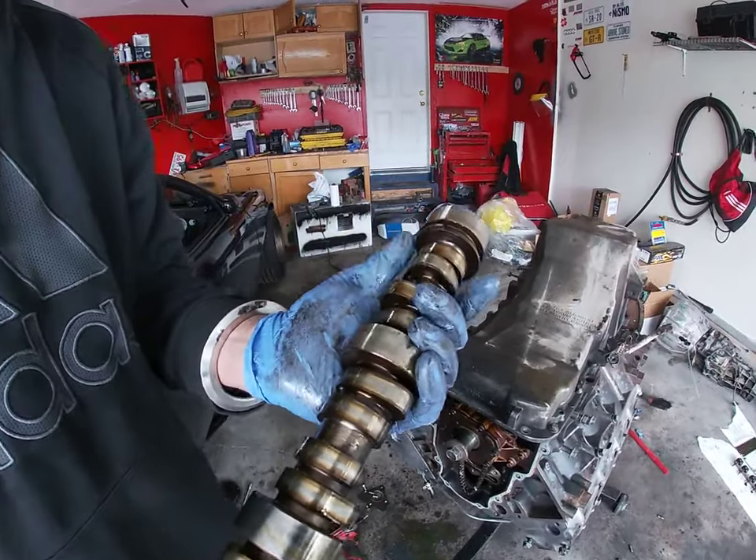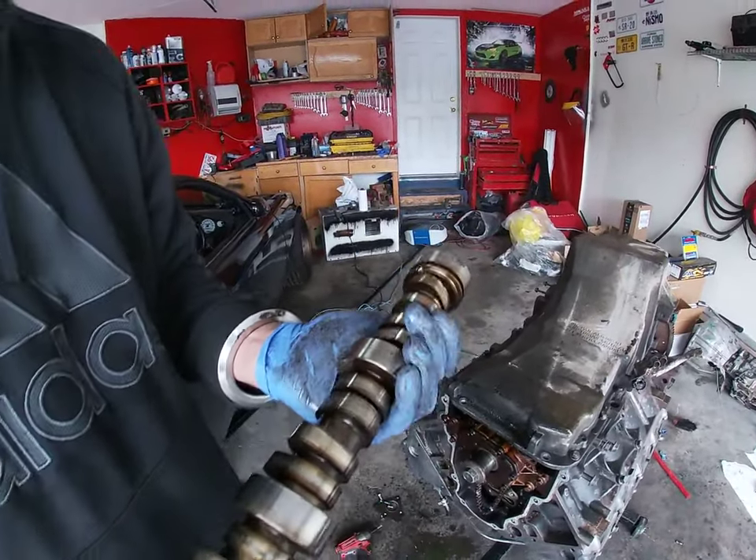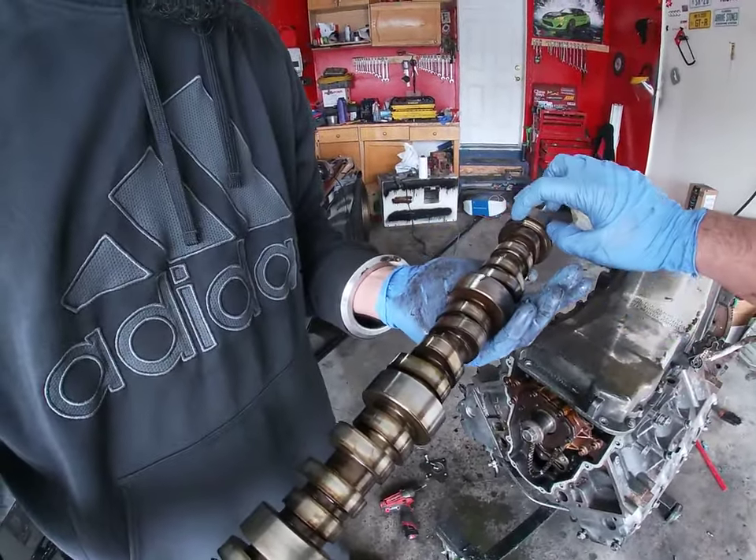Doesn't look too bad. For a second I thought it was cracked.